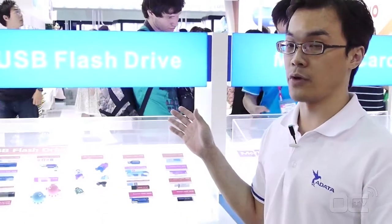Hello guys, this is Rocky from the product marketing team. I want to introduce to you the ADATA USB flash drive.